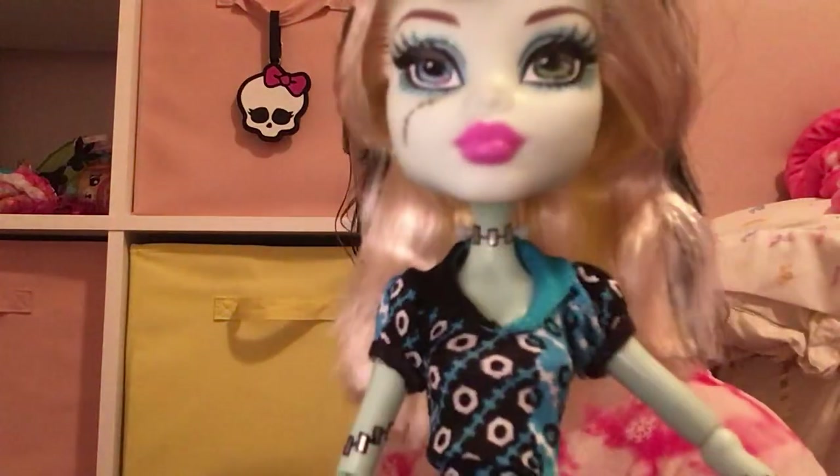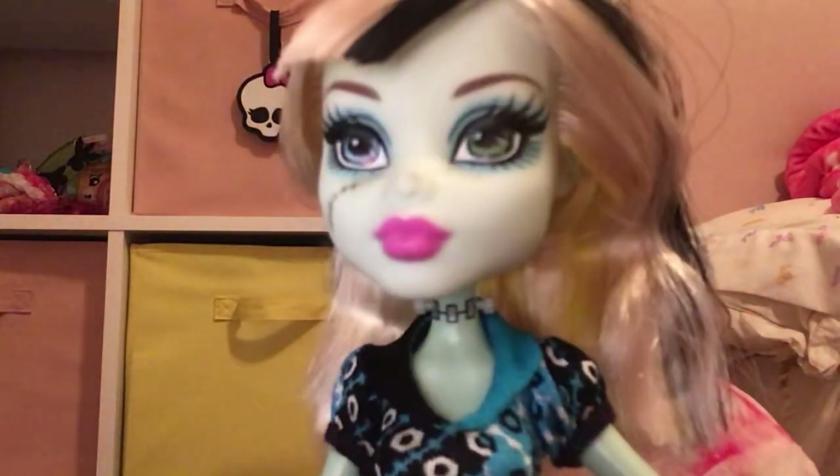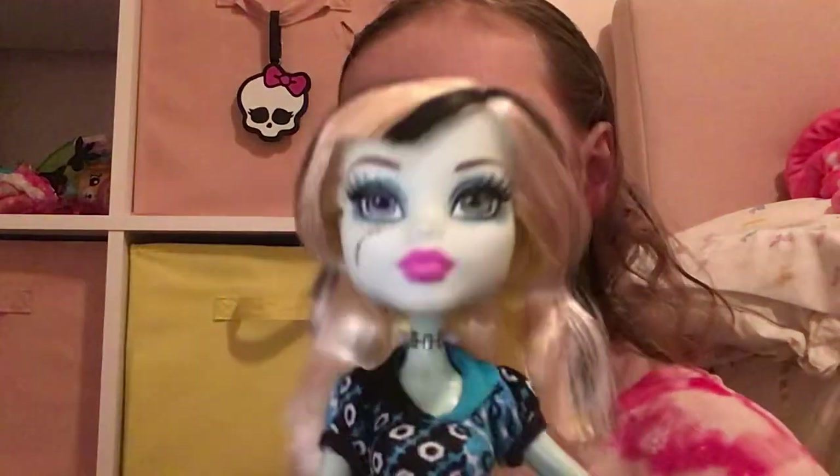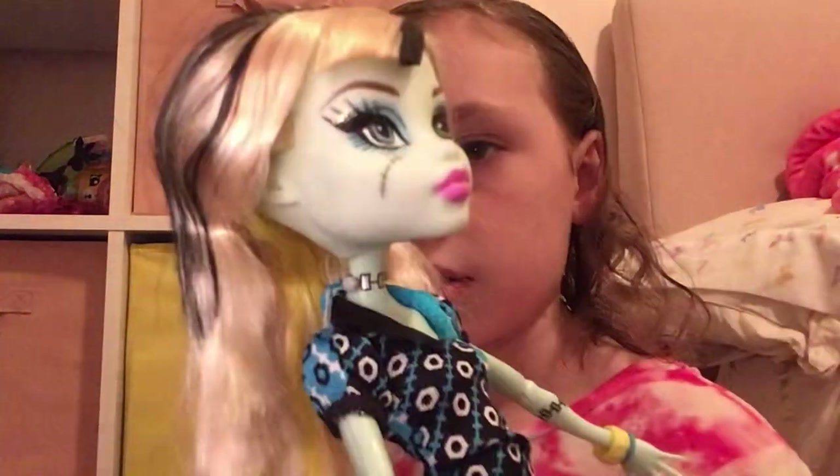Anyways, I'm just going to get started with her. So of course Frankie's makeup — she has some pink lipstick, and of course one eye is green, one eye is blue. And she has some blue eyeshadow, and it has some glitter on it. And then her skin is that same kind of green color. On camera it kind of looks a little bit less green, but anyways.